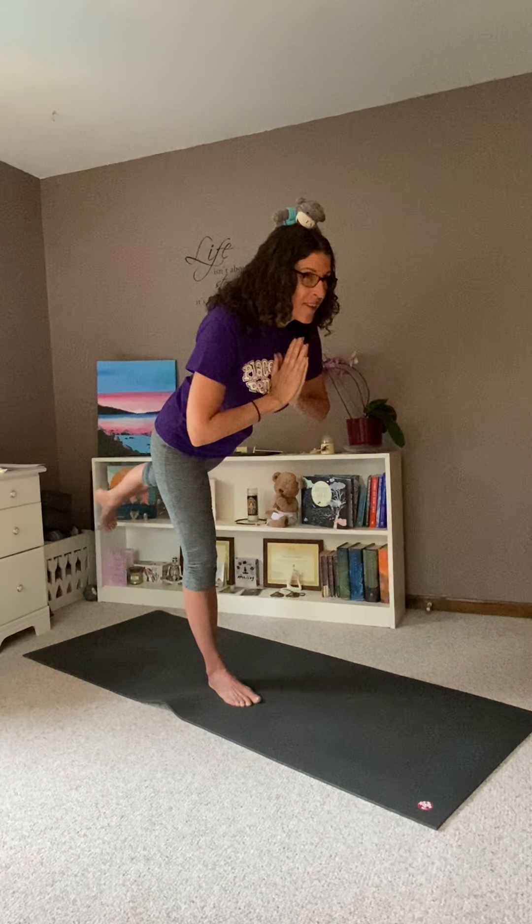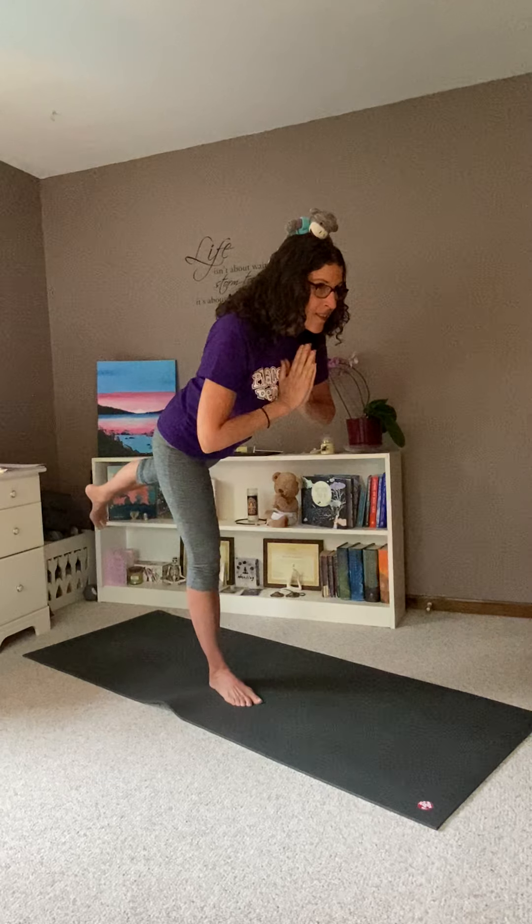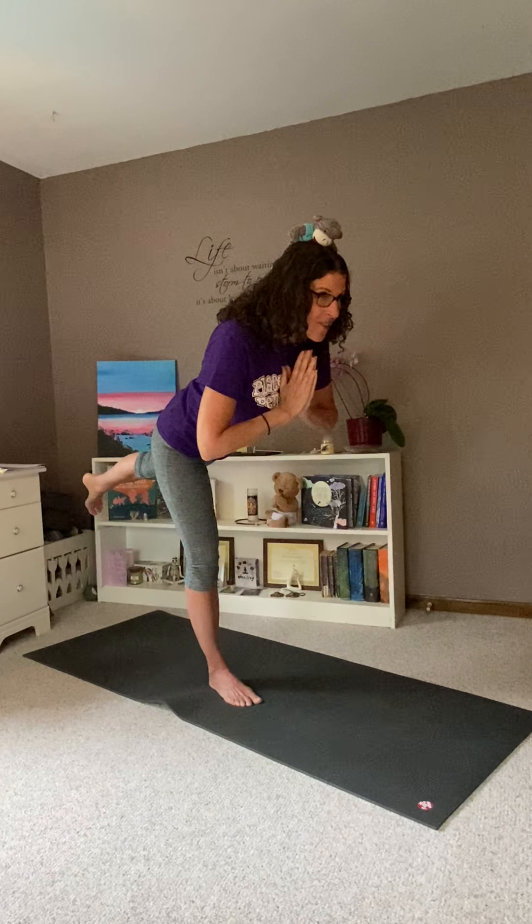Let's try the other leg. All your weight in your right leg. Start to lean forward and lift your left leg behind you — warrior three. Careful not to drop that stuffy. And back to mountain pose.